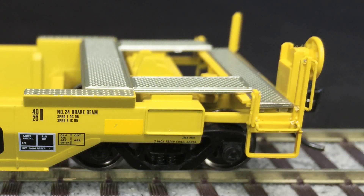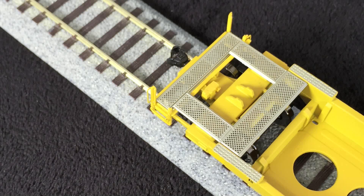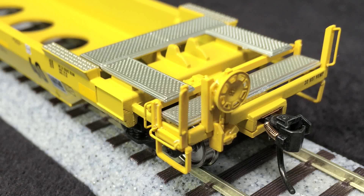I really like the separately applied grab irons on the end of the car, and also the stirrup steps, which I think are nicely done. I really like the see-through walkways on the ends of the car. I'm not sure if they're photo-etched or plastic, but they look really good. I am a little disappointed that they didn't put in some more brake plumbing, since they do have the brake components and they are exposed on a car like this.